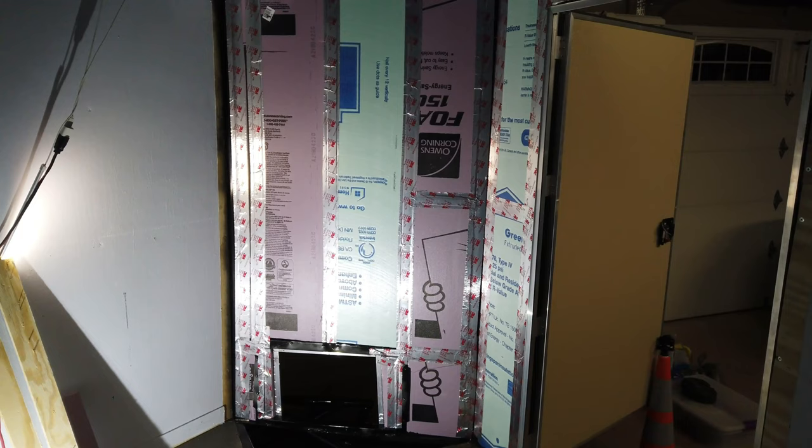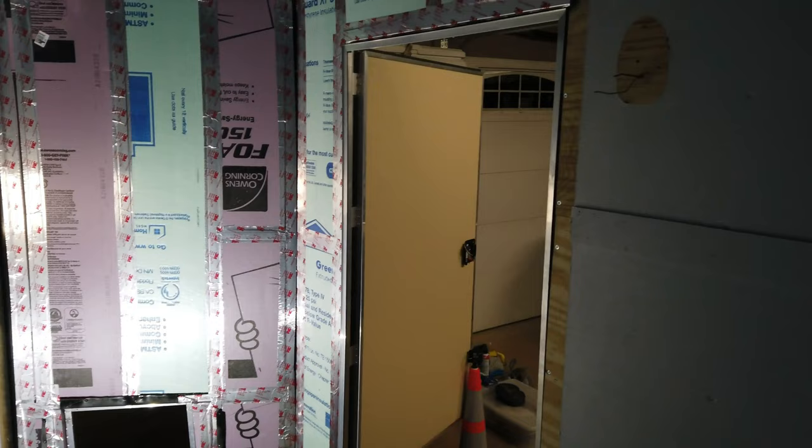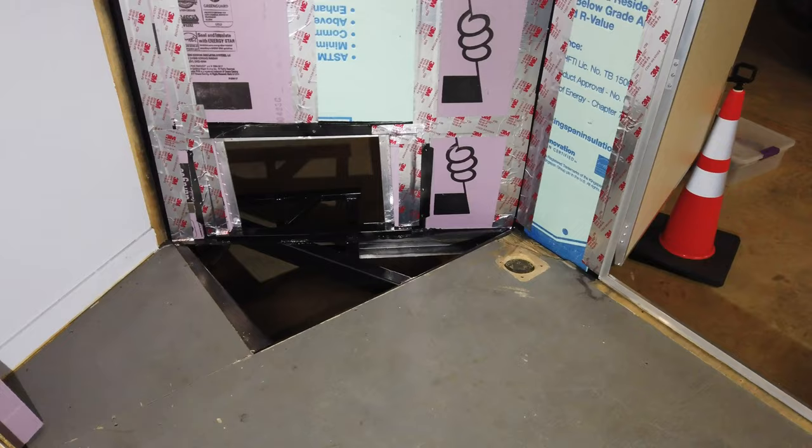This is inside the trailer, looking at that right front corner that was smashed in. Changed out all the ribs, hung the new door and door frame, just got done insulating it and taping all the seams. The hole down there at the bottom is where the air conditioner is going to go. Cut the plywood for the floor today — got to paint the bottom side of it.